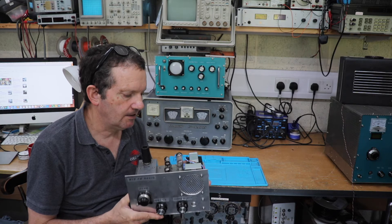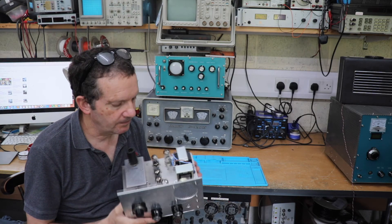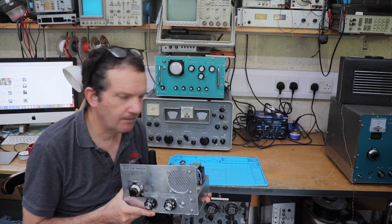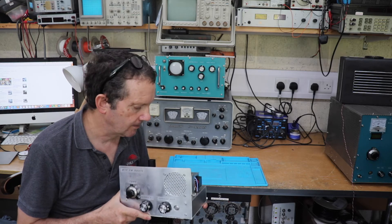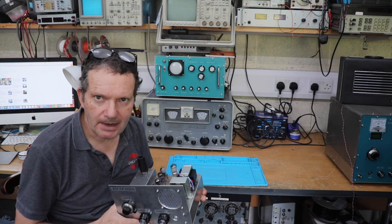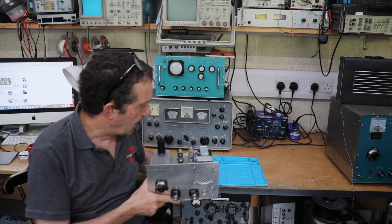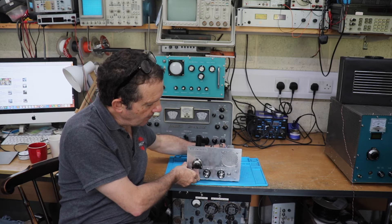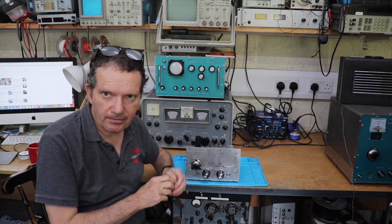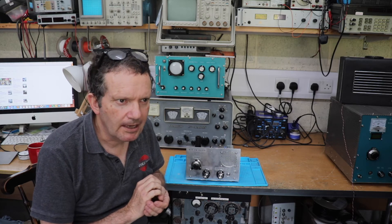I didn't really think that this would work very well. My experience of building FM radios — I've actually built a couple of solid state ones which have been pretty good — but I've never really built a valve FM tuner.